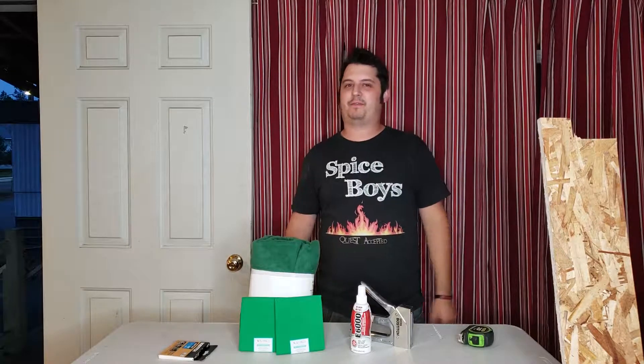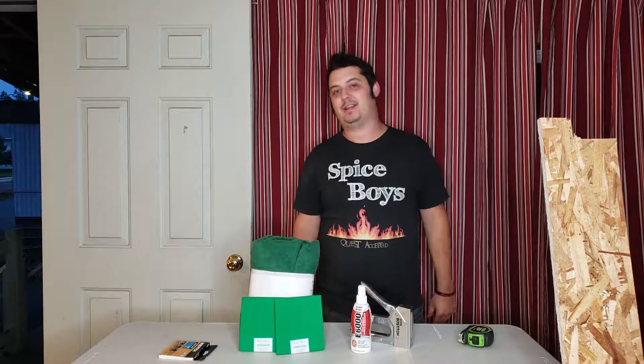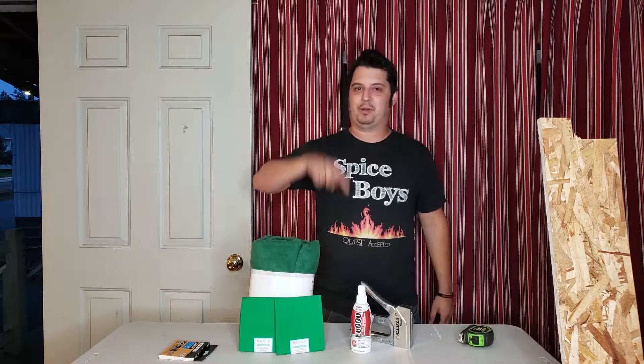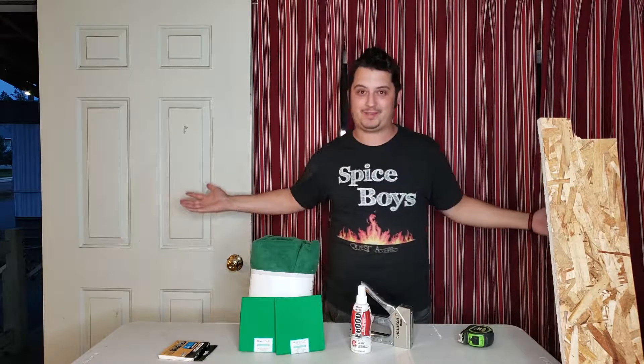What's up YouTube? I've got Bri from A Quest Accepted here doing a little DIY today. Diana's behind the camera — she might be on here, if not it's just me today. Solo Quest, alright?